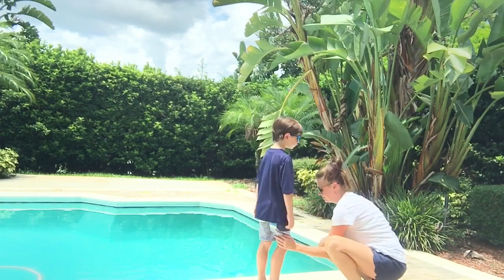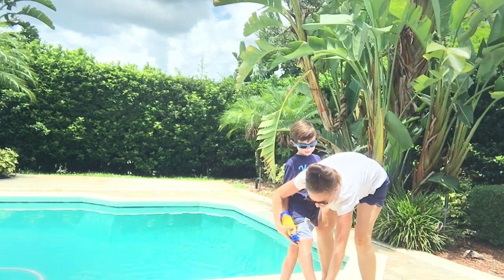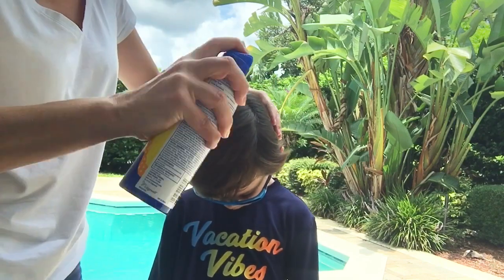The biggest thing I wanted to point out about doing the legs is make sure that you get the feet area very well — between the toes and the tops of the feet, as those are areas that can get burnt very easily.